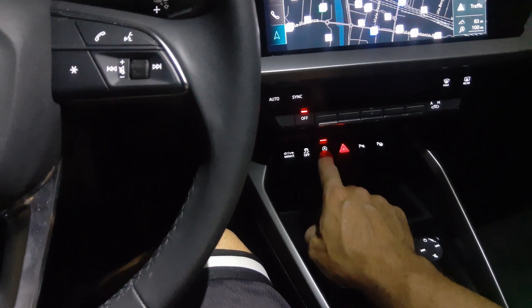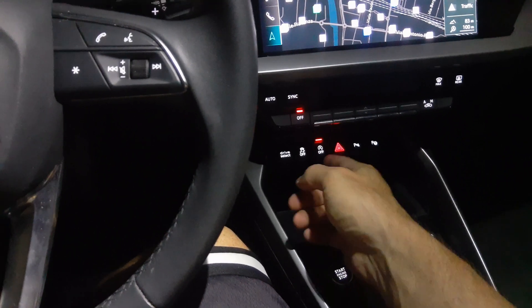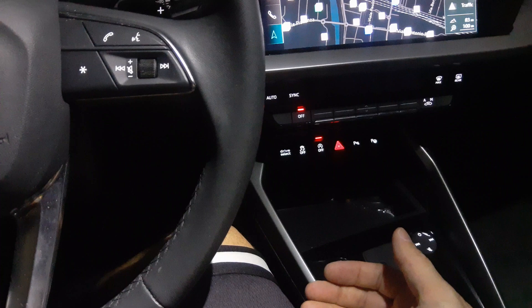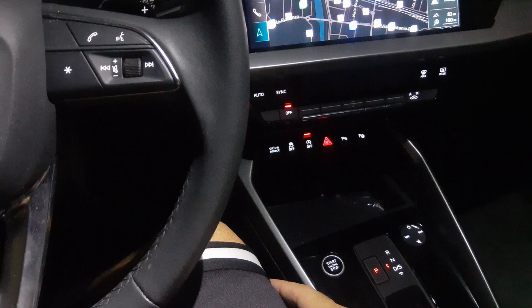I usually turn this off especially if I'm in areas where I know I'm only going to be stopped for a short period of time. If I'm in traffic on the highway, I leave it on. Trucks come fast and sometimes the car hesitates an extra second or two, and it's just not worth my safety to have that on at certain times.